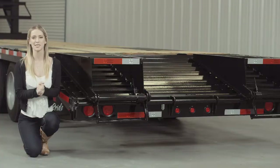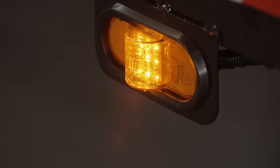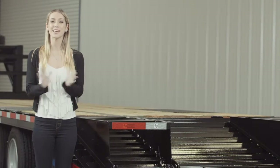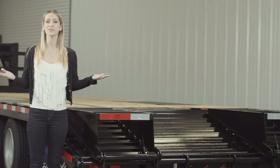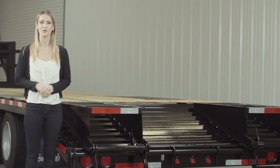Lifetime LED lighting is standard for all Texas Pride models, and all lighting is either recessed or steel encased to protect them from accidents and the elements. If you have any more questions about this trailer, please feel free to give our friendly staff at Texas Pride a call. We'd like to thank you for taking the time to look at our Texas Pride 30,000 lb. Gooseneck Deckover Equipment Trailer.